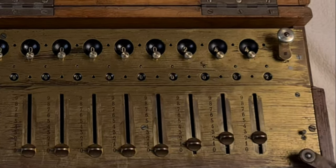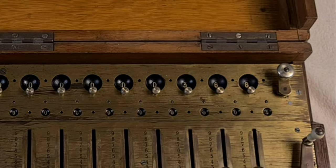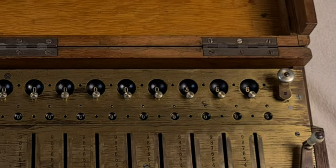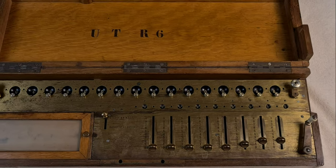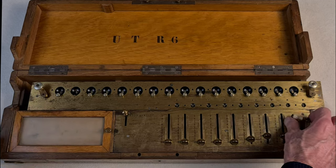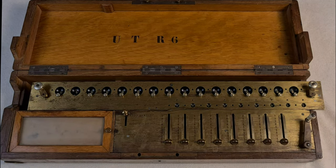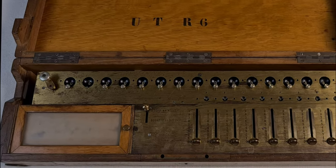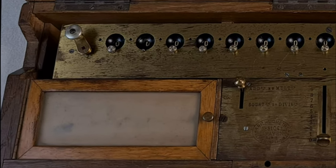The arithmometer was invented by Thomas de Colmar in 1820. It was the first calculator to be produced in series and sold all around the world, and it was the leading calculator in the second half of the 19th century. Around 5000 arithmometers were built between 1850 and 1915 in various models.